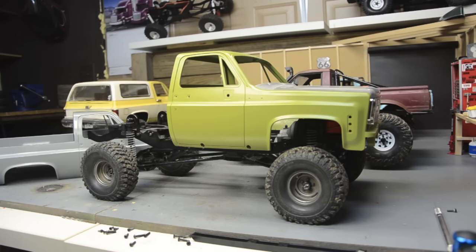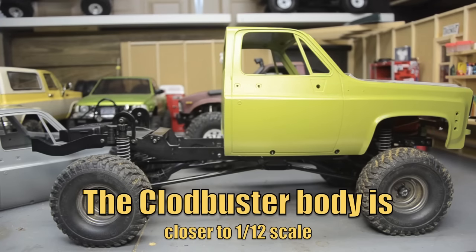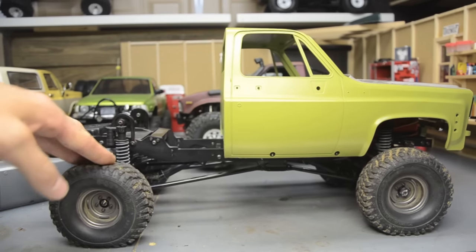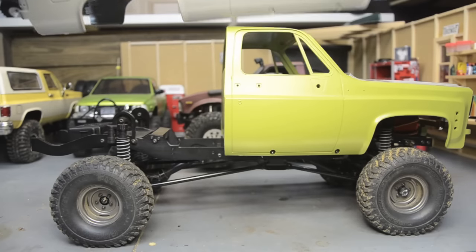First, let's talk about the wheelbase. I've been getting a lot of tips about using Clodbuster parts with this build, and rather than type it a hundred times in the comments — the Clodbuster body is small. The Clodbuster body is the same exact wheelbase as the Hilux body. That being said, this chassis is an inch and a half to almost two inches longer than the TrailFinder 2 wheelbase.